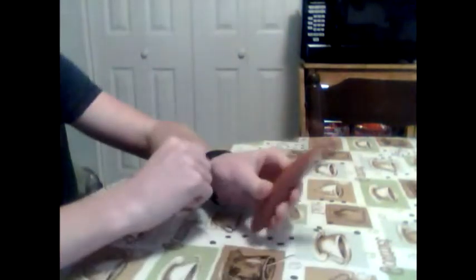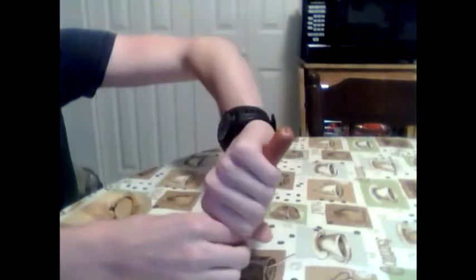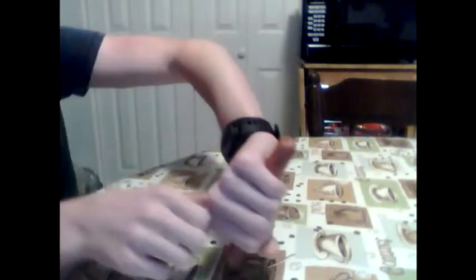The first one — everyone knows this one — the typical stroke. That's the first one. The second one, you invert the grip and you start working your tricep, kind of get that going. That feels weird.